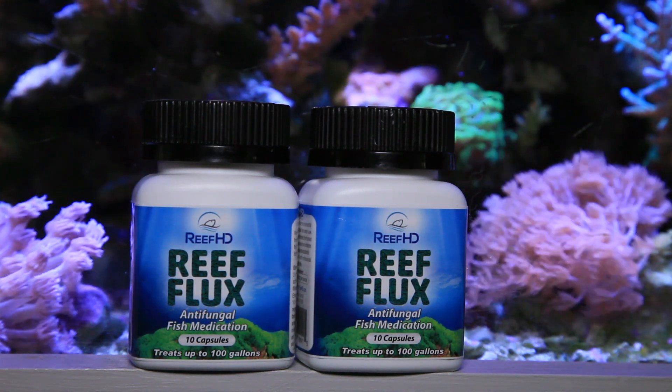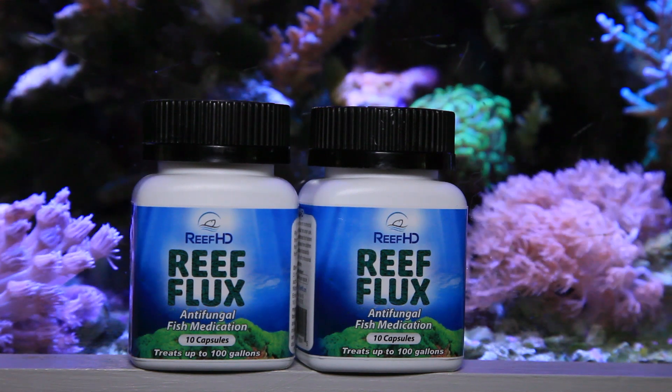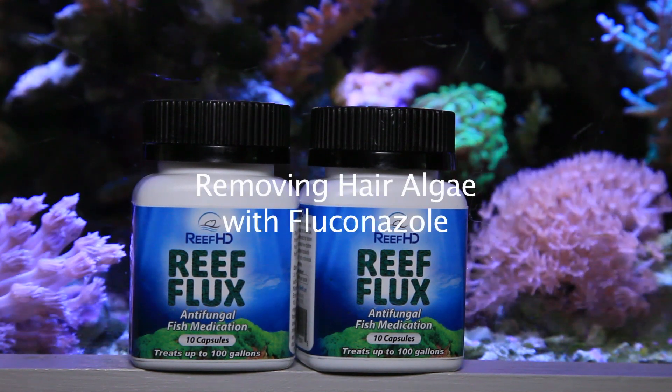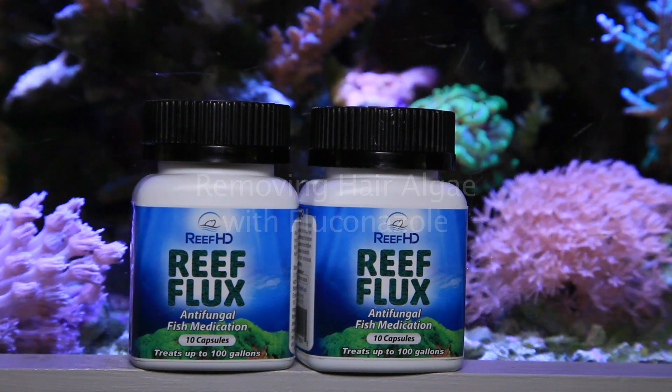Hello everyone, welcome back to Craft Aquatic. I'm Matt G. In this video, we'll be going over the two-week process of removing Bryopsis hair algae from the Craft Aquatic 120-gallon mixed reef using Fluconazole.